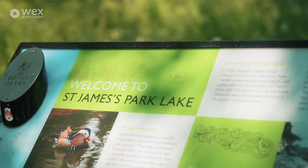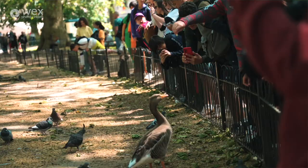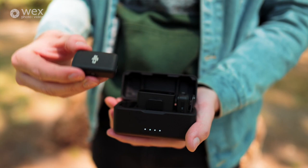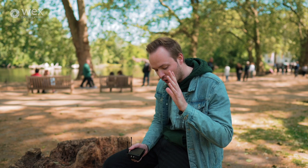Now we're out of the hustle and bustle of Westminster, we've come to St James's Park. We've got three different types of microphones — one low budget, one medium budget, and one high budget — to work out which one is right for your camera bag. In this review we've got the Rode Wireless Go 2, the DJI Mic, and the Sennheiser EW-DP.